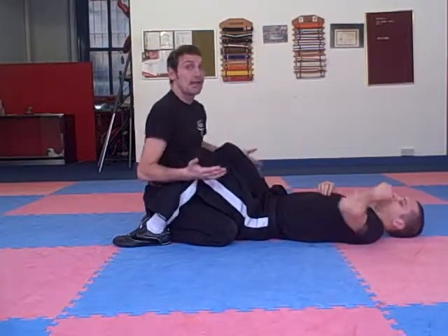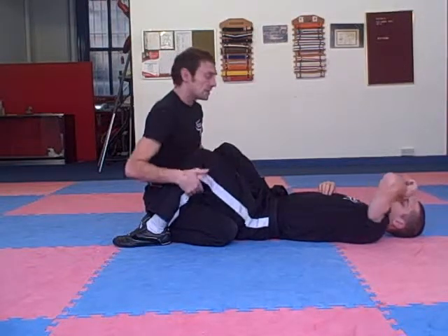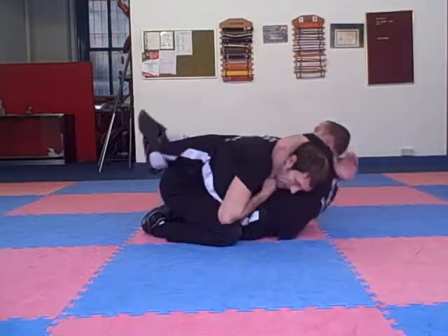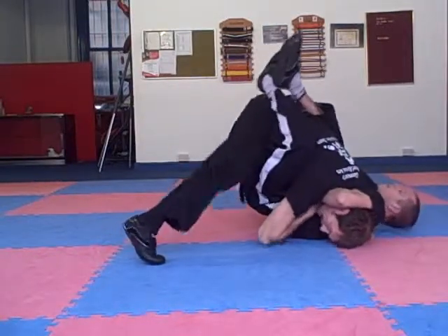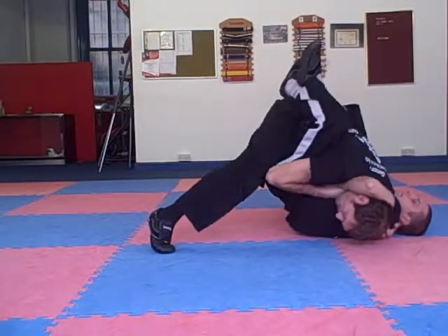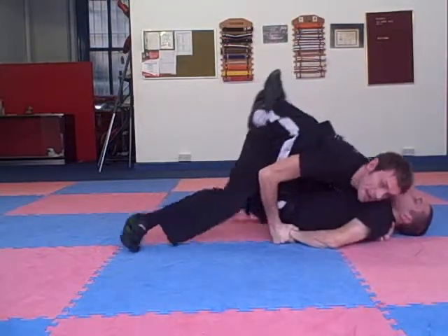Just by popping your hips up you're going to have a good chance of stopping the submission. So he sits up, I'm defending it, I put my hand over, I stack my hips up and keep them up. I want to keep my hips high, keep more pressure on his neck, and pop my head out.